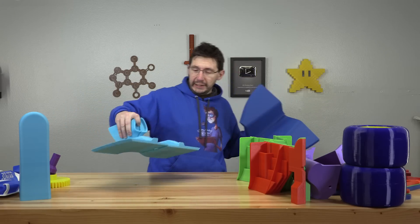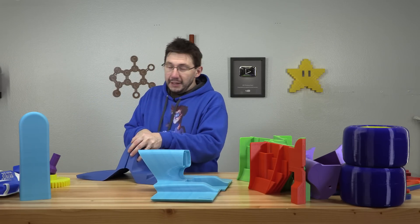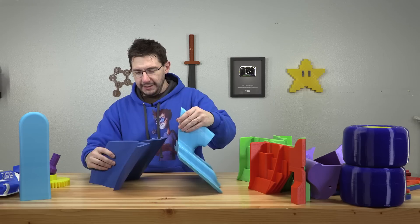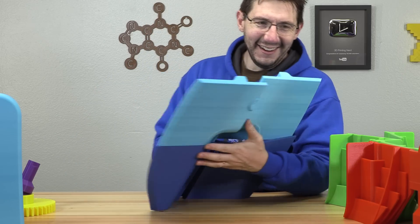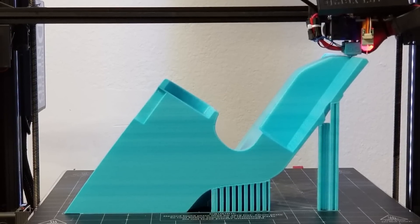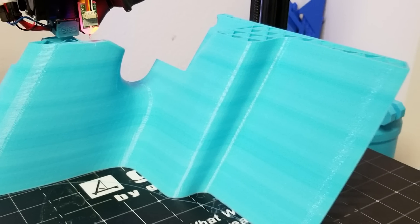The center lid is huge and had to be split up into four parts — it was just big and angled, and it had to print on the G-Max. The slices themselves are good and gluing it shouldn't be a problem. This thing is crazy huge.